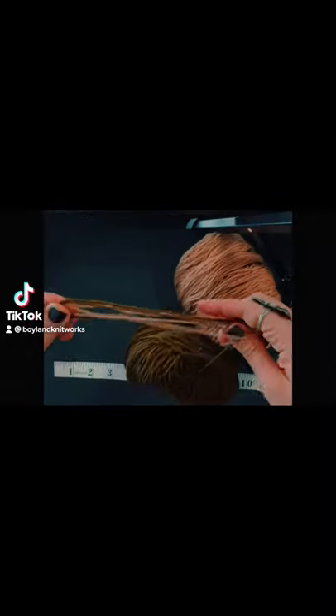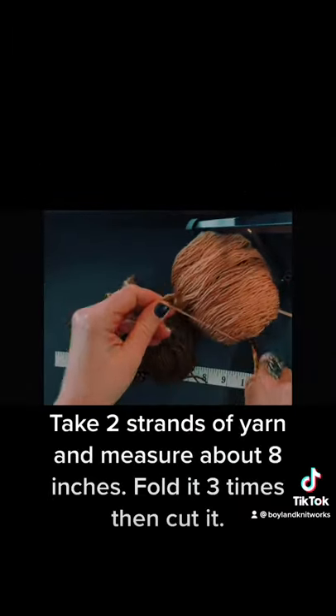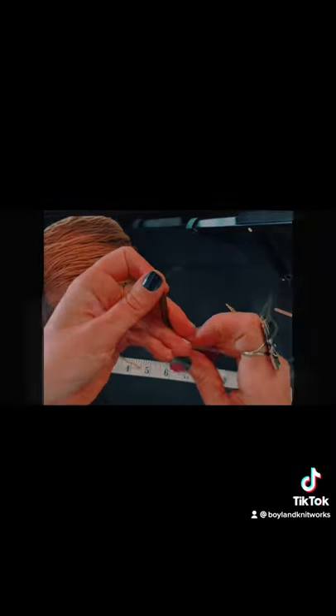How to add fringe to your knitting project? Take two strands of yarn and measure about 8 inches. Fold it three times then cut it.